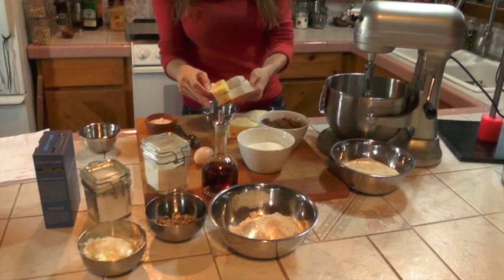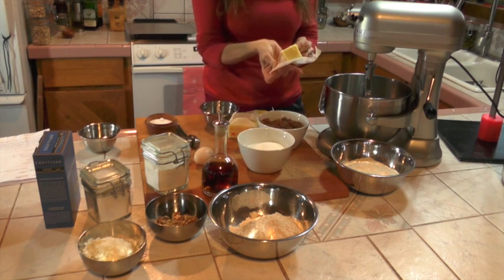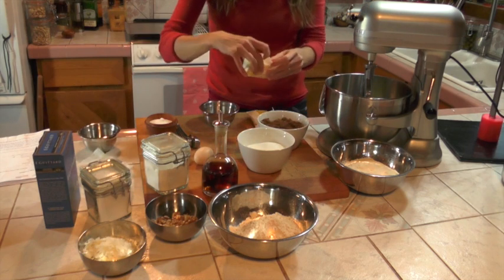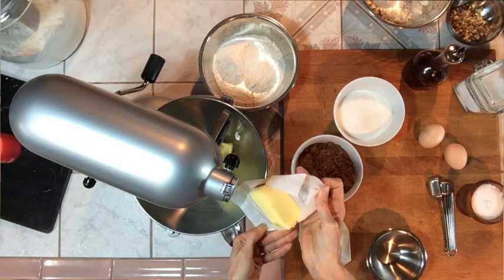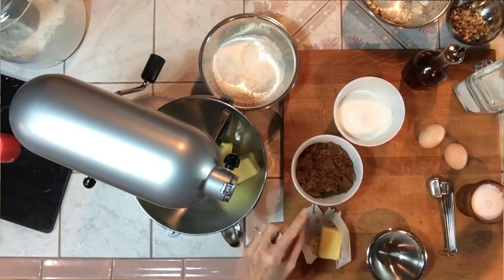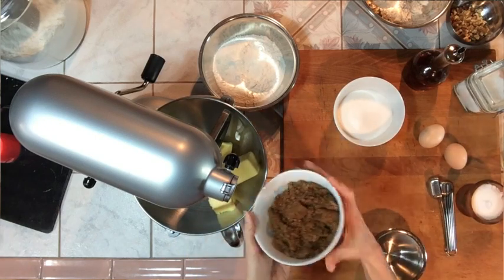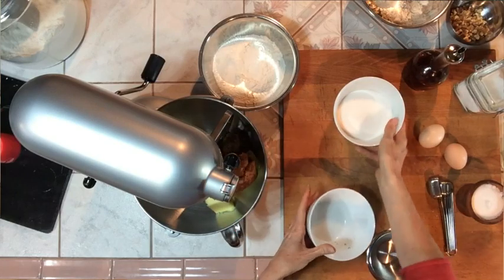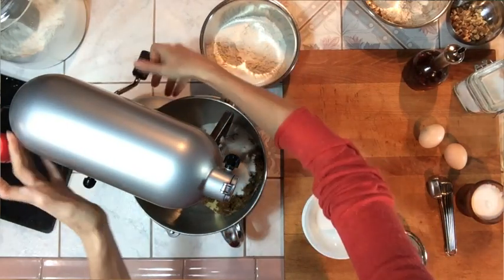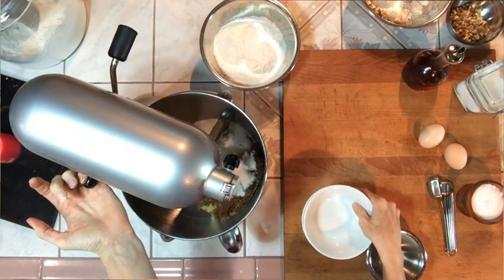You're going to want to cream your butter and sugars together. Anytime you're creaming butter, it's very important to have your butter at room temperature. It will not fluff up if you start out with cold butter or even cold eggs — you could have room temperature butter but use cold eggs and you're going to be at a disadvantage. So start with the room temperature butter, your brown sugar, and the white sugar, and cream these together for about four or five minutes until it gets really nice, light and fluffy.